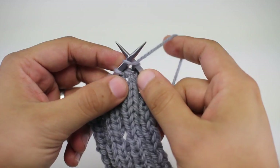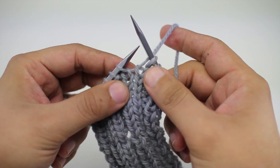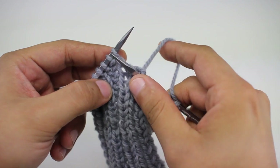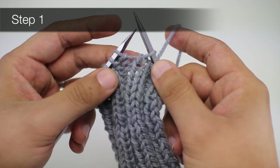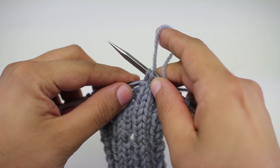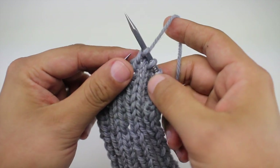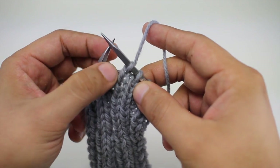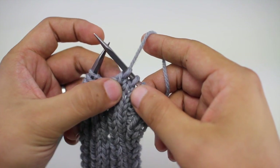Once I've reached the place where I'm placing my buttonhole and I'm going to do my decreases, for step 1 I'm going to do a slip slip knit. I'll slip the first stitch knitwise, then the next stitch knitwise, and then knit those two stitches together. This is going to decrease the stitches and allow the top rib — the knit part of our rib — to lay on top of the purl stitch so that it's mostly invisible.